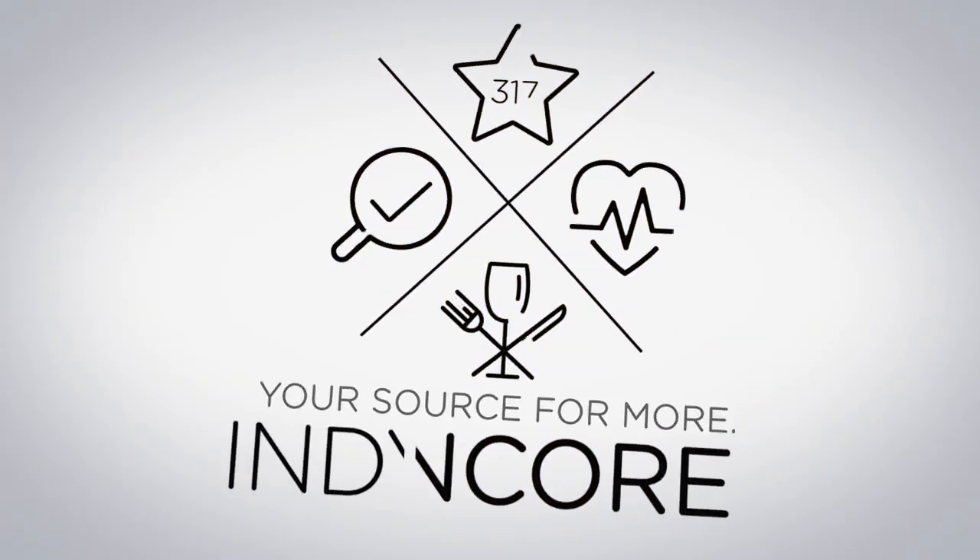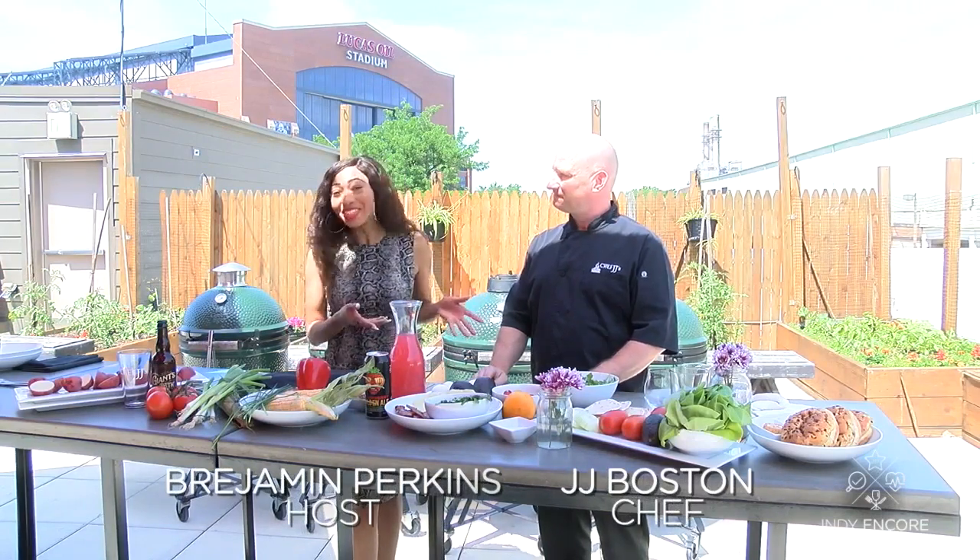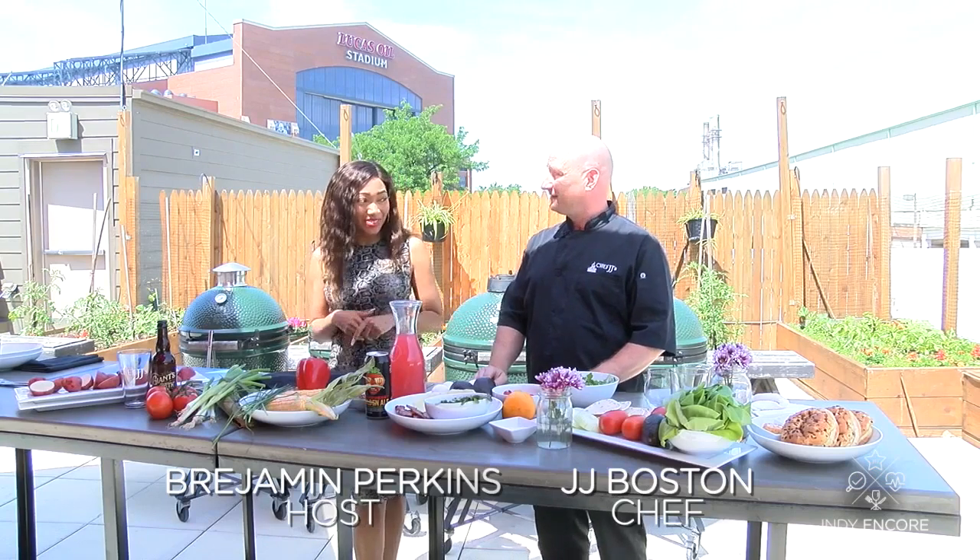Indy Encore, your source for more. Hey guys, I'm Breedman Perkins, your host for Indy Encore. Joining me today is Chef JJ with Chef JJ's Downtown. How are you doing this morning?